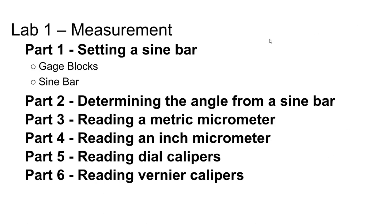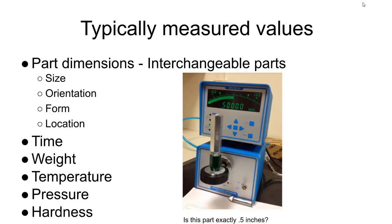We'll talk about all of these instruments in the lecture here at some point. This is very important.